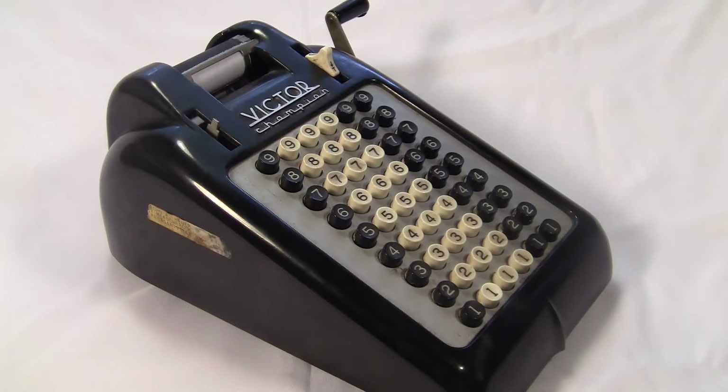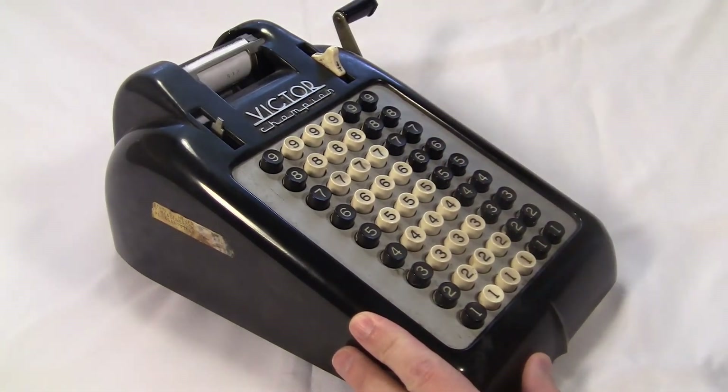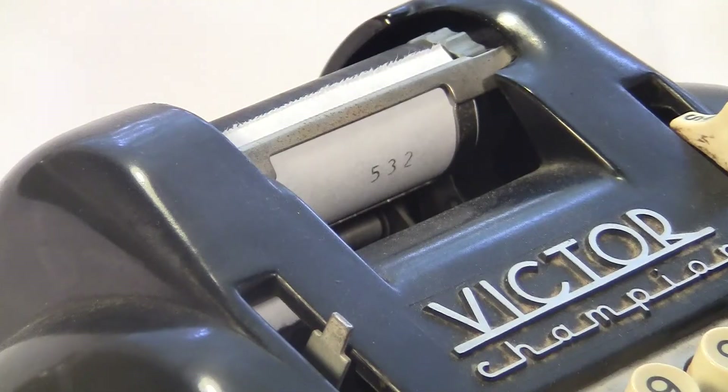The basic functionality is adding. Each column is a digit. To type in the number 532, you hit 5 here, 3 here, 2 here. Then to add, you pull the crank and type in another number. And another if you like.